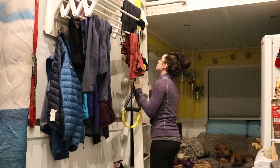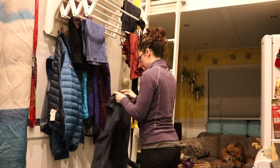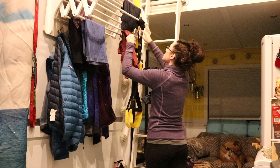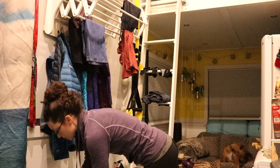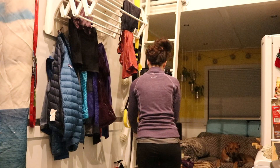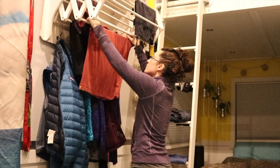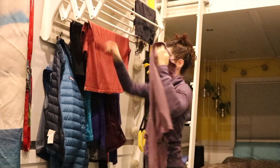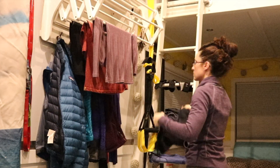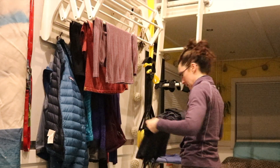Directly across from the wood stove in the tiny house we installed a clothes drying rack. You can pull it out and expand it to hang a full load of laundry to dry. We put this in shortly after moving in in 2016, but it took us until 2020 to get the wood stove installed. Now it's such a nice option to hang up clothes instead of running the dryer, which uses a lot of electricity. Between not having to heat with electricity and not having to run the dryer as much, the wood stove is quite helpful.